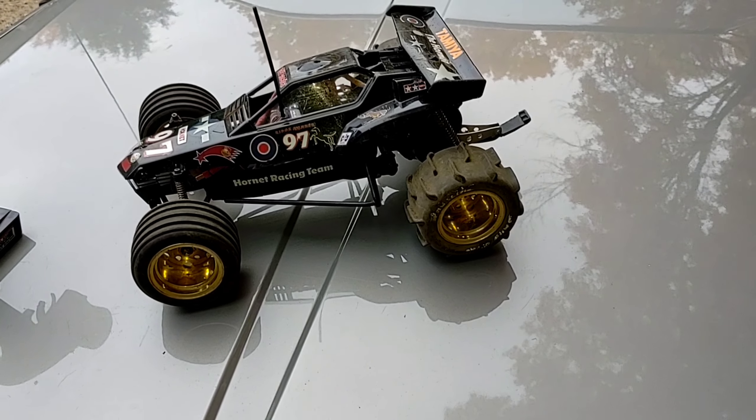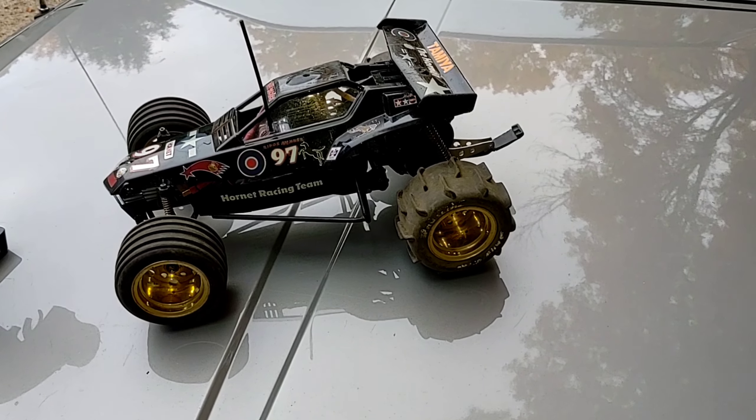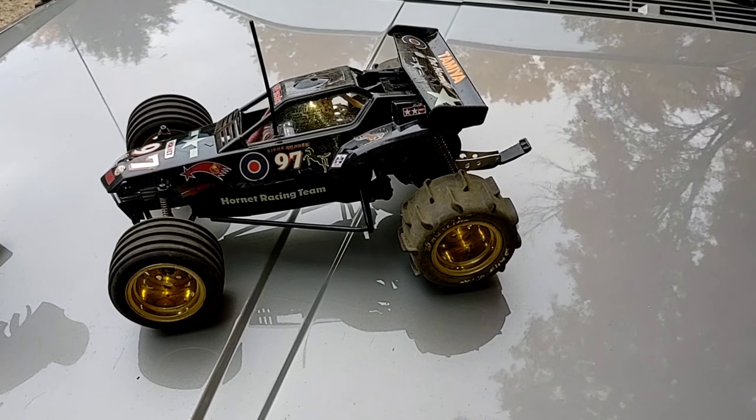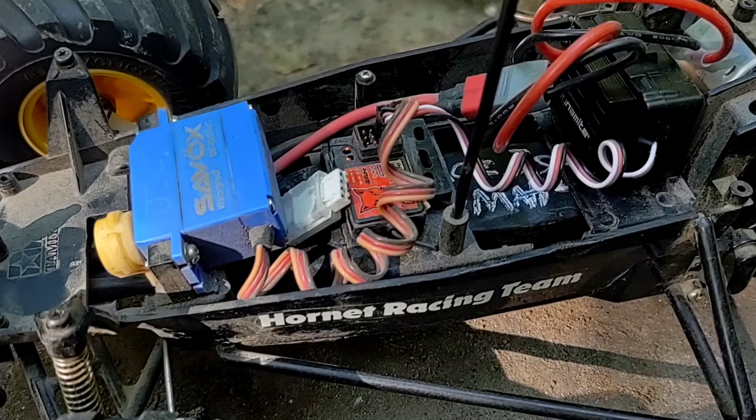Hooked this baby up to a 2200 mAh 3S Gens Ace battery. And within a few minutes, I ended up burning out that WL Toys 10-428-540 motor. Sign of being on 3S LiPo.